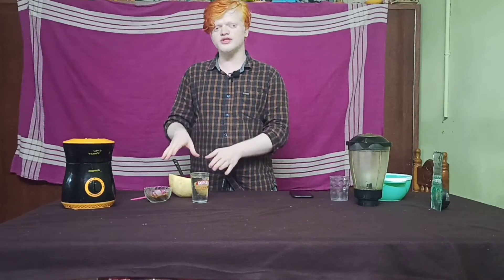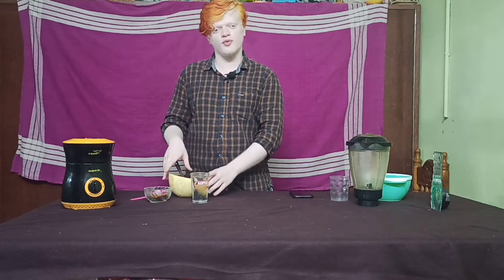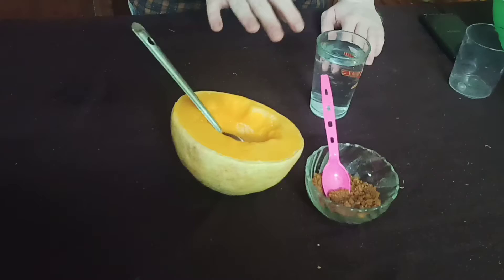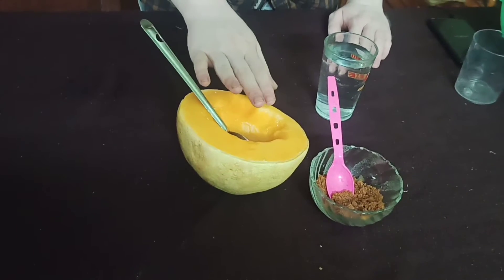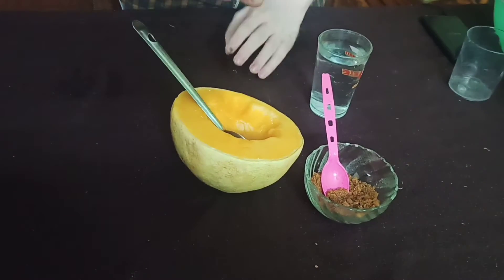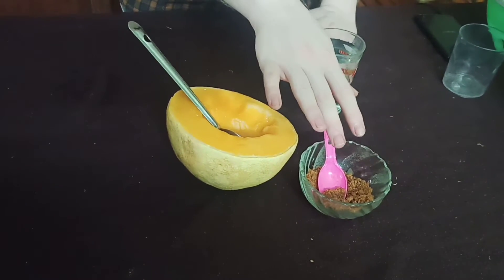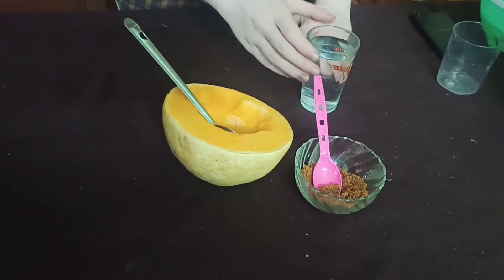How do we use this fruit juice? Let's see how we use this fruit juice. This is a muskmelon. You can use muskmelon and natural jaggery. If white sugar is not good for health, we can use natural jaggery for this fruit juice.